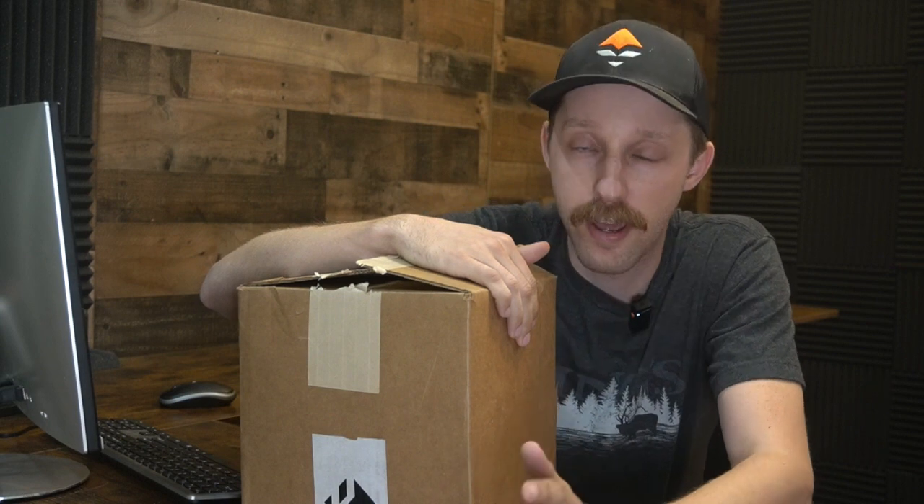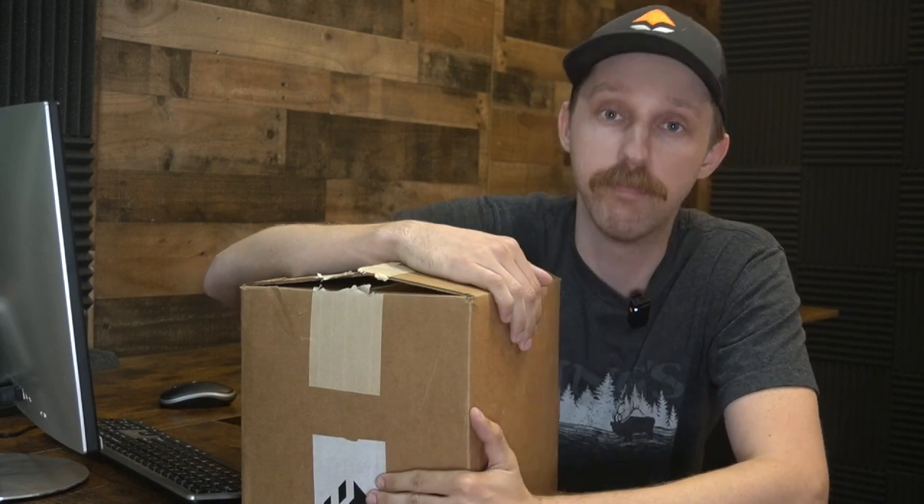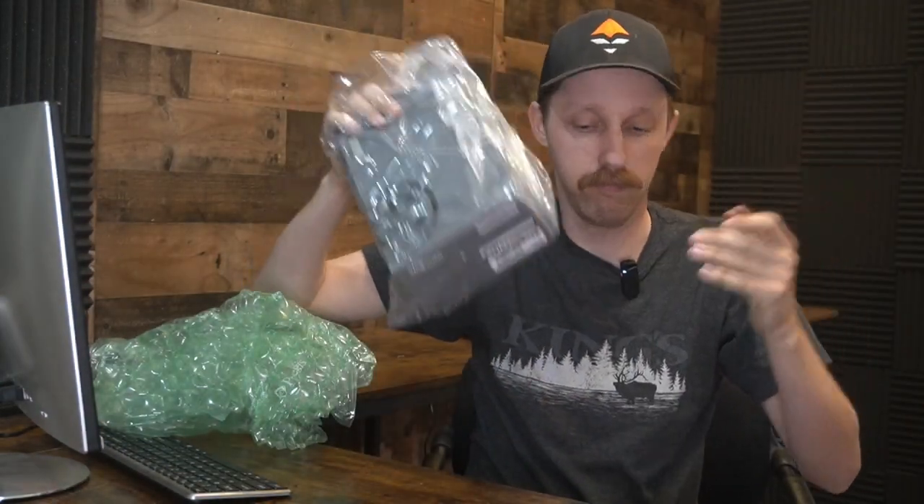I don't think I've been this excited about a piece of hunting gear probably ever, and if you saw the title of the video you know what this is about. I have been eyeing these SIG binos for quite a while now and I finally broke down and just bought a pair. Super excited to test these out but let's do a little unboxing and see what we got.